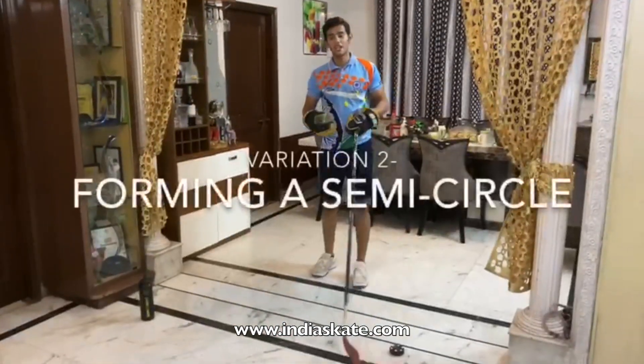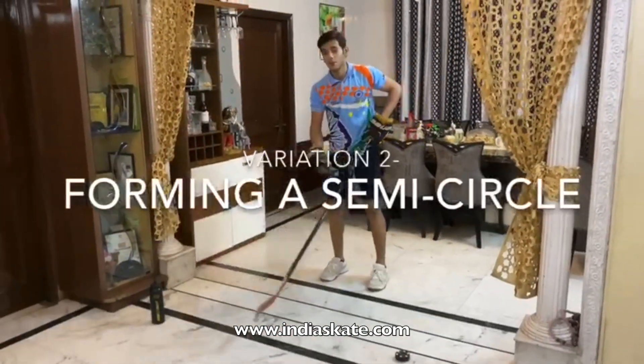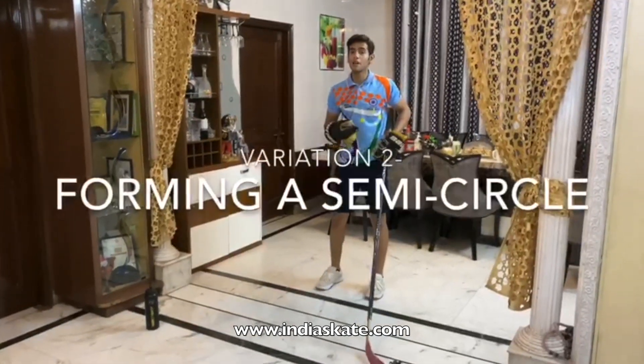The second variation that we are going to add is we are going to make a semicircle with the puck and with the body moving.